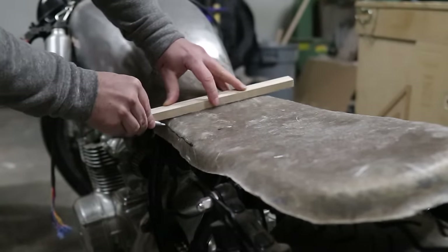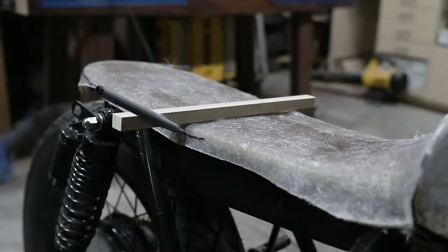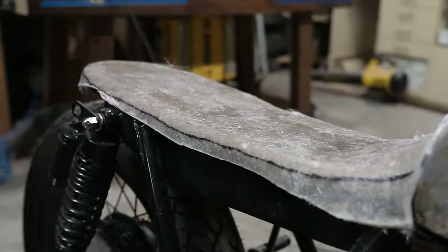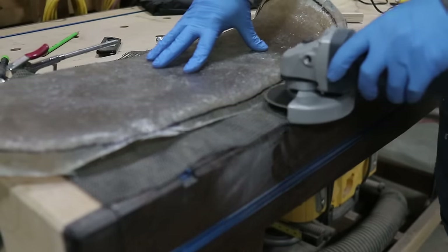I got a lot more confident the further on in this project I got. I kept realizing how much crossover there was between a lot of things I've already learned in woodworking and how well they transferred over to working on certain pieces of this motorcycle.